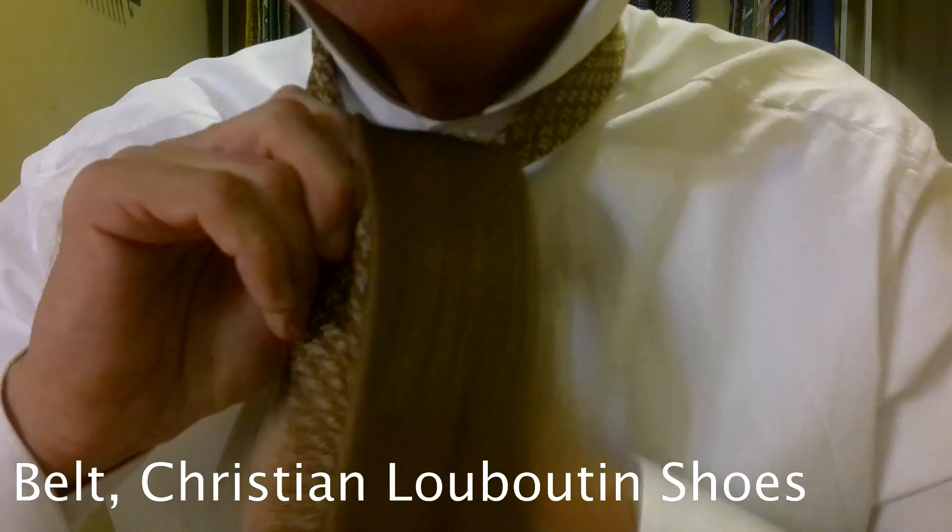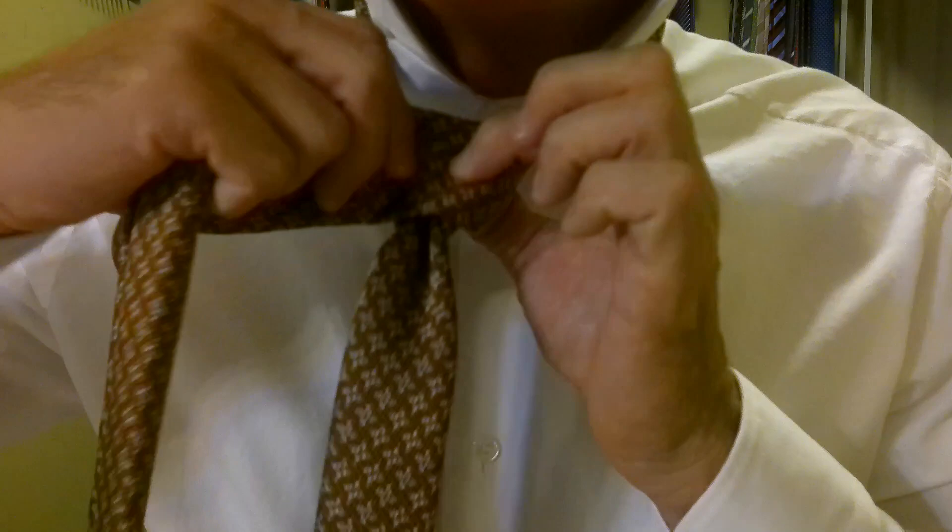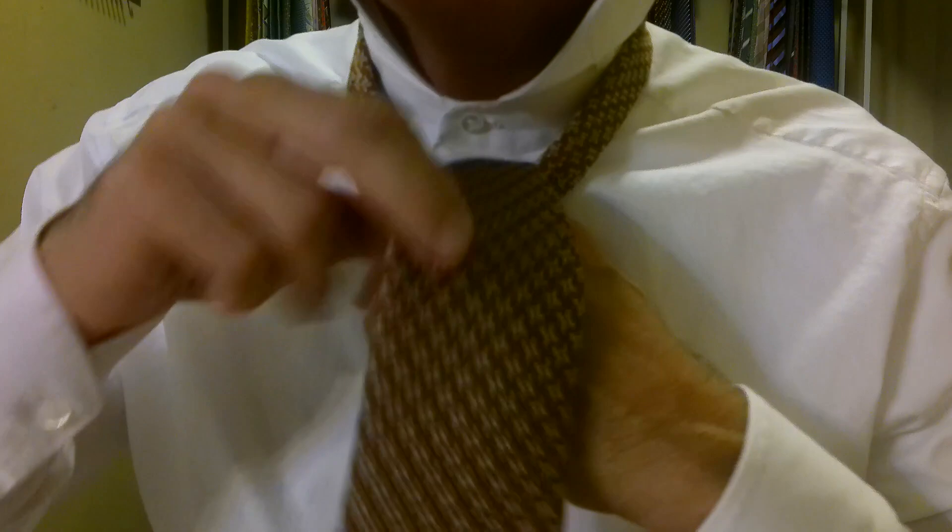Up, over, down, and through. Make sure everything's together here. Then we're going to come around the front, keeping everything nice and flat and tight. Back in, behind, and through.